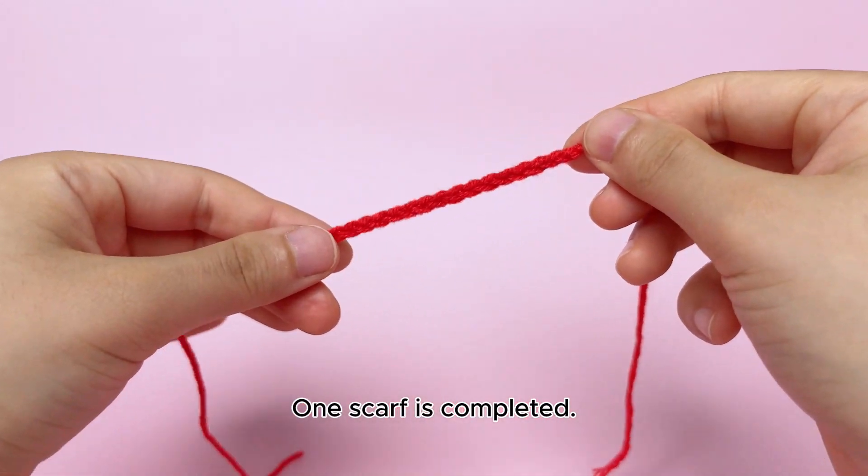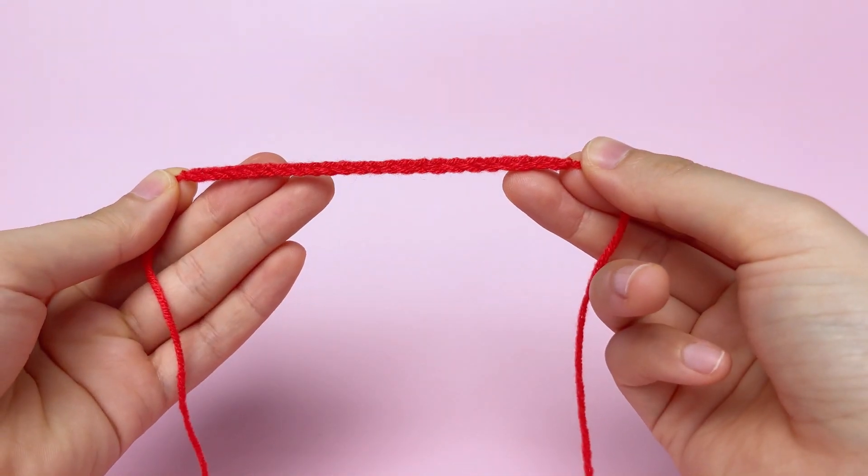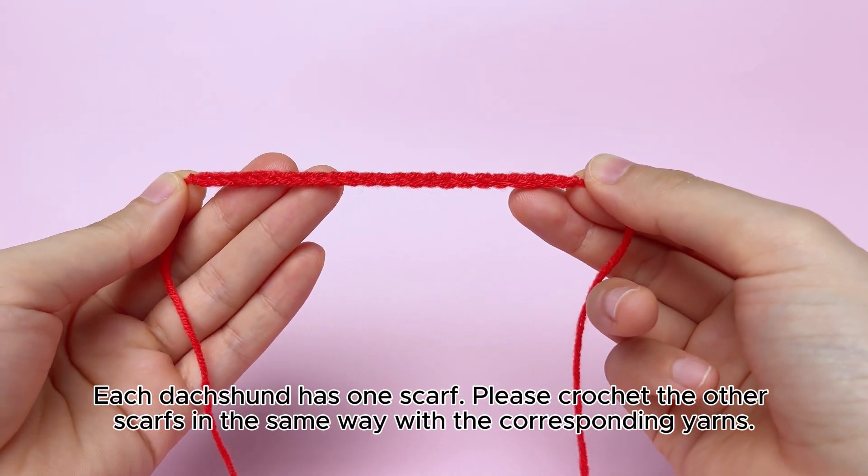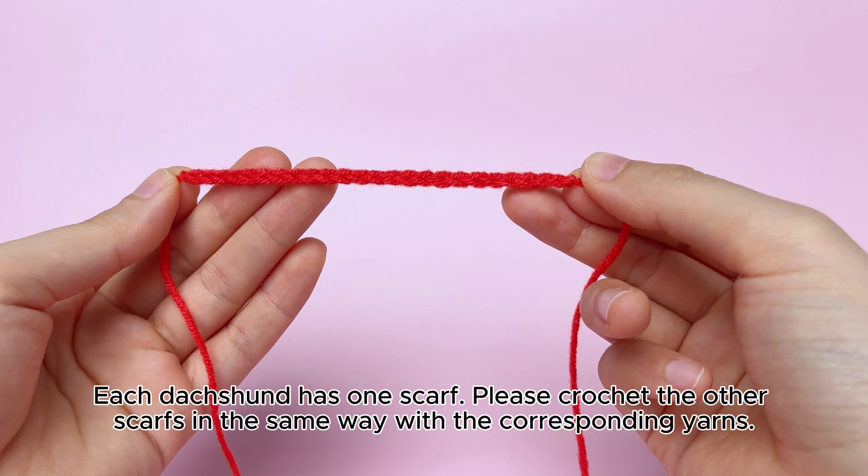One scarf is completed. Each dachshund has one scarf. Please crochet the other scarves in the same way with the corresponding yarns.